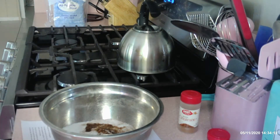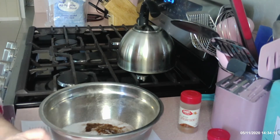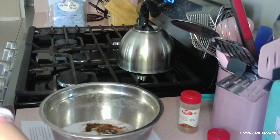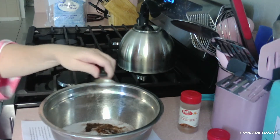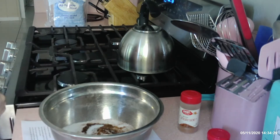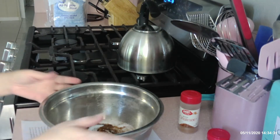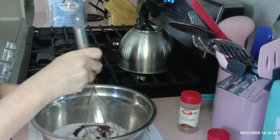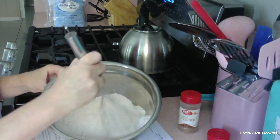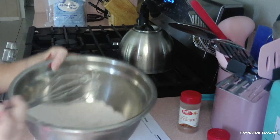And then three-fourths of a teaspoon of salt. Three-fourths of a teaspoon of salt. And that is it, so I'm just going to whisk it all together. There it is, all whisked together.